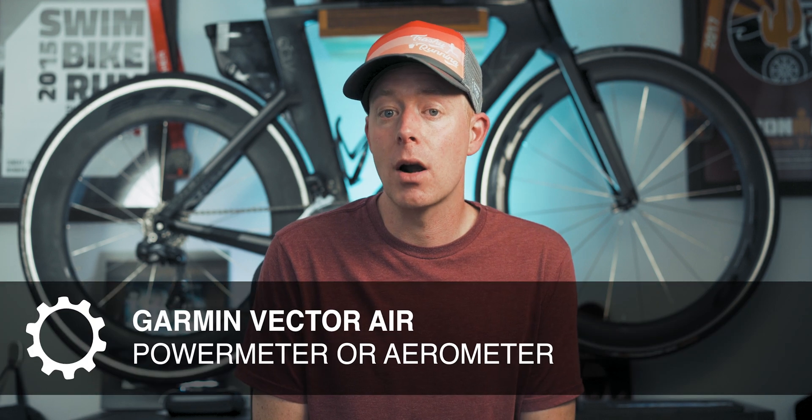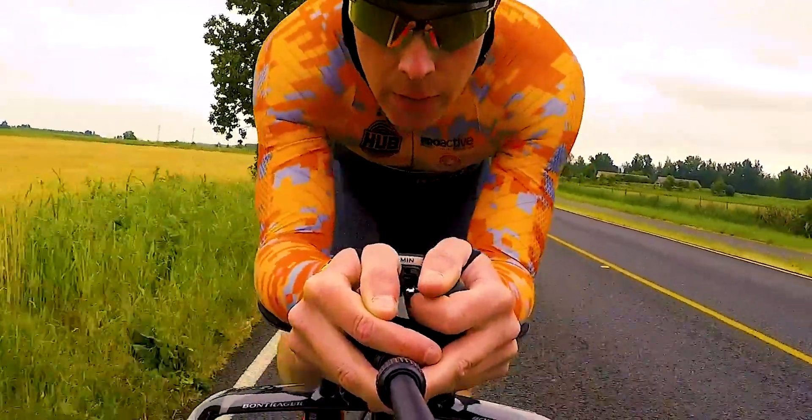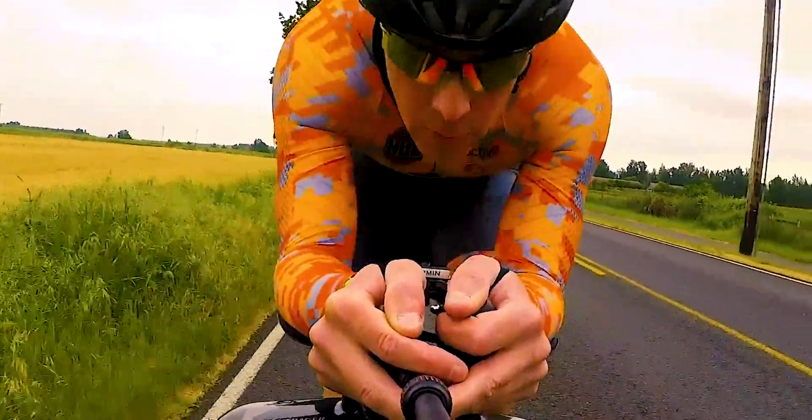The product is called the Garmin Vector Air, and it's both a power meter and an aero meter. It's a product we're fairly sure is coming in the near future. In this video, we're going to go over all the details about the product — or at least all the product details that we're fairly confident about.